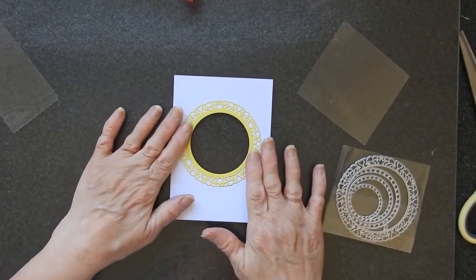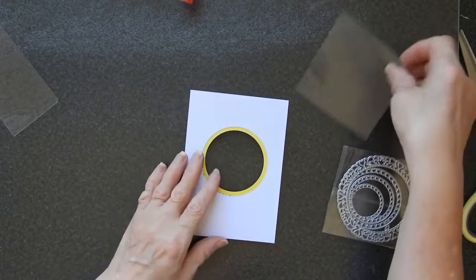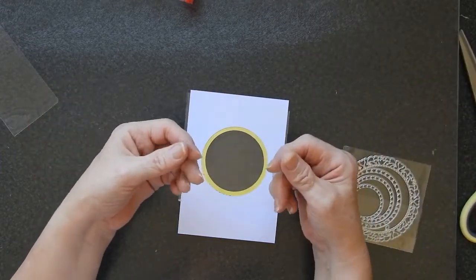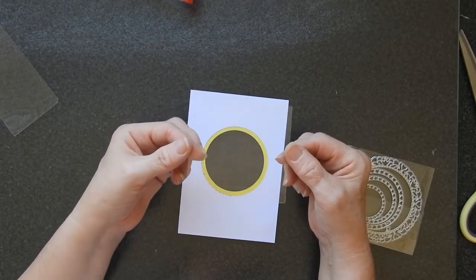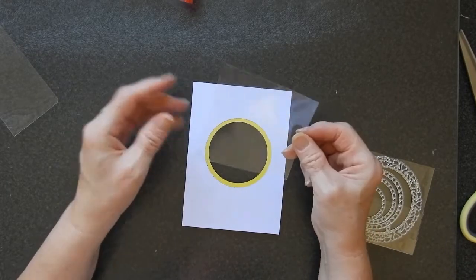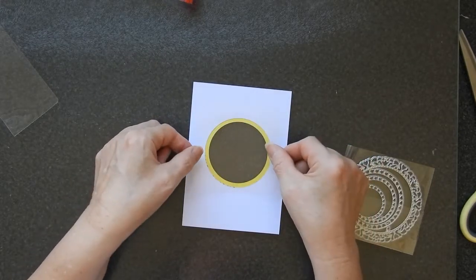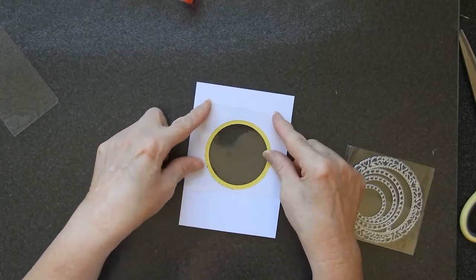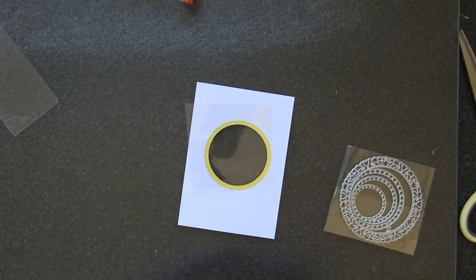I have used spray adhesive and I've put it on the front of my card and I'm going to turn it over. I have a piece of acetate — in actual fact I used laminate sheeting, put it through the laminator, and this was a piece I had left over. It's not cut to a particular shape but I'm going to stick it over this hole because I'm going to be making a shaker card.